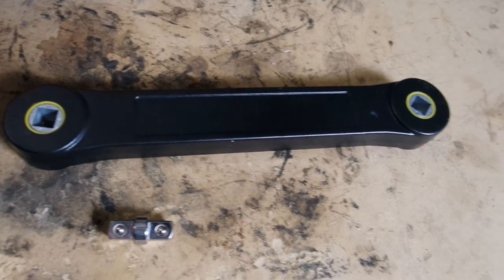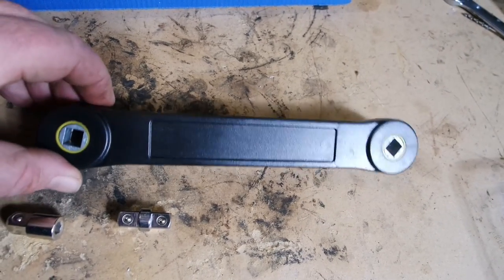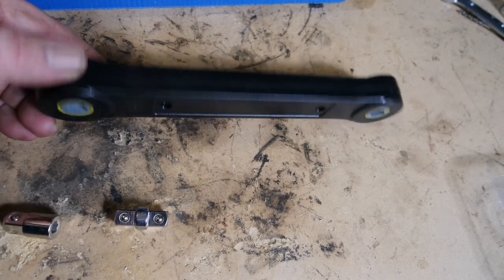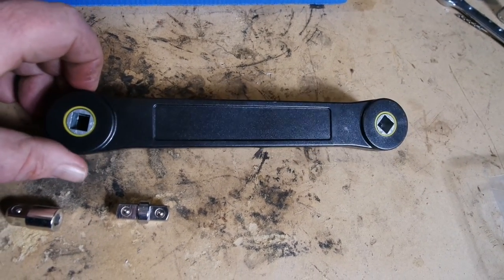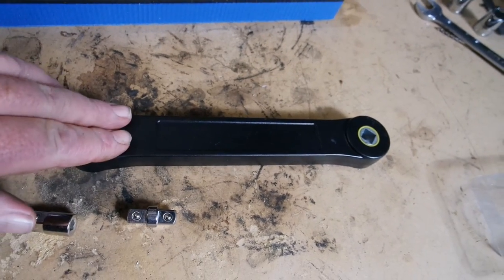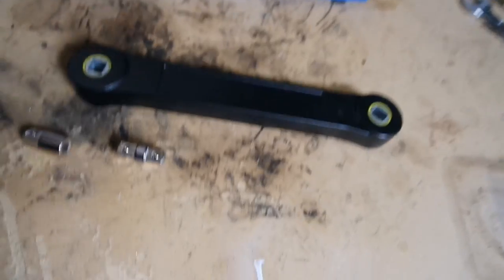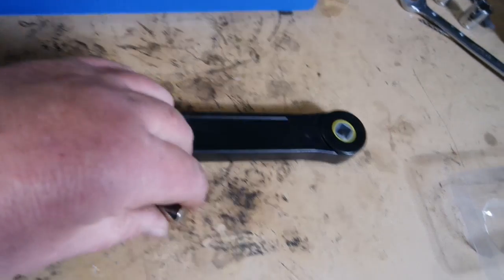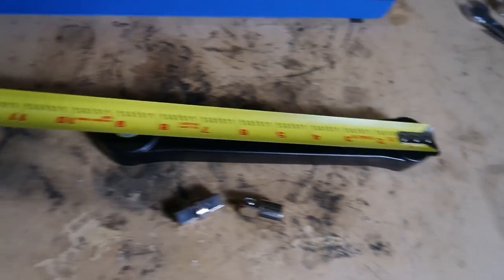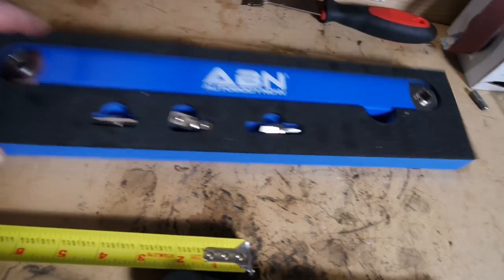Let's take a look at this one first — this is a very generic offset extension. You may have seen an Instagram reel or YouTube short that went pretty viral about this particular one, or one that looks just like it. There are a lot of different companies selling this exact same tool. This comes with a 3/8 socket adapter and also a quarter inch bit adapter, roughly nine and a half inches long.